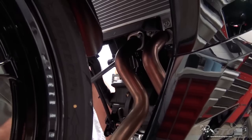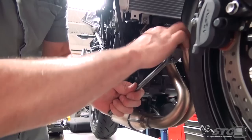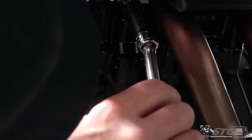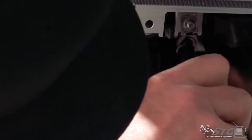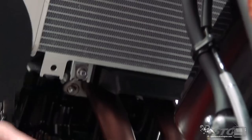We have four nuts up here at the header — these are all 12mm. All I'm using is a six-inch wobble extension and a 12mm deep wall socket. Basic hand tools. We're going to reuse these nuts.